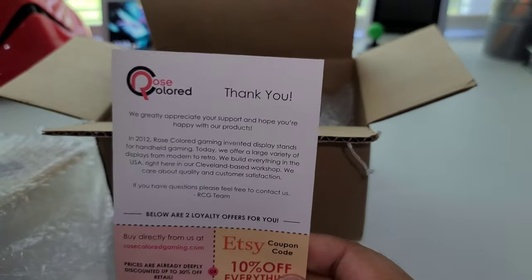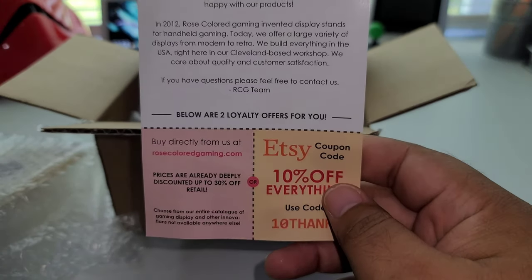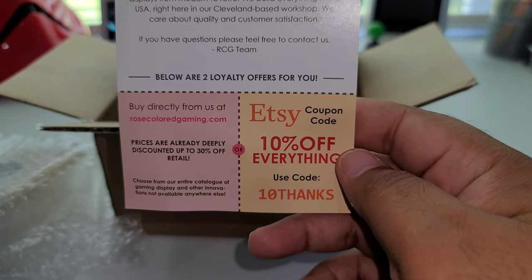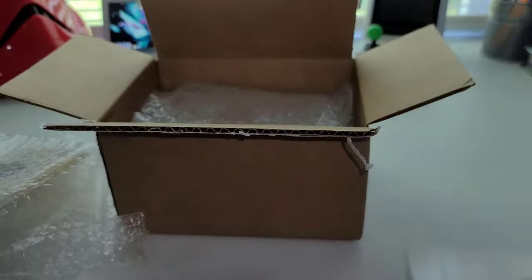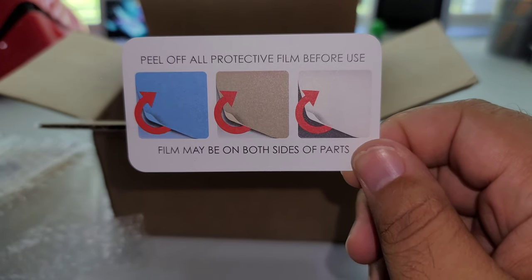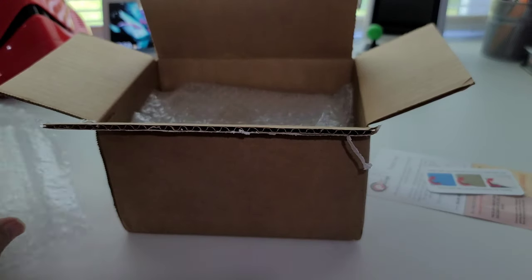Inside they have a coupon and a thank you card — it says Rose Color right there. And then down here it gives you a 10% coupon, so if you want to use that to buy something off their website, go ahead.